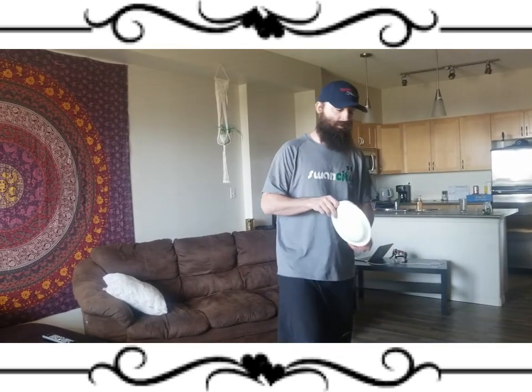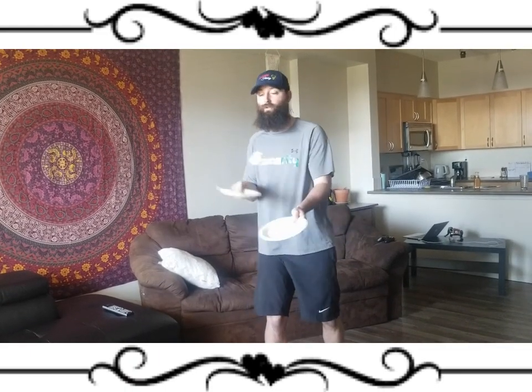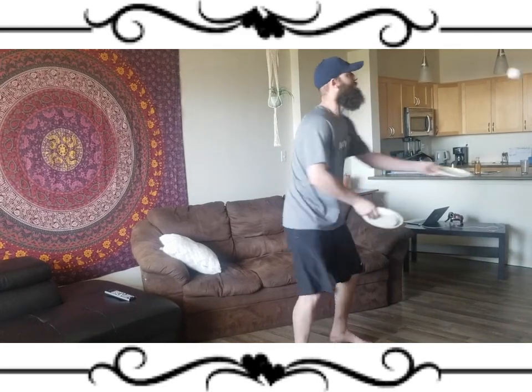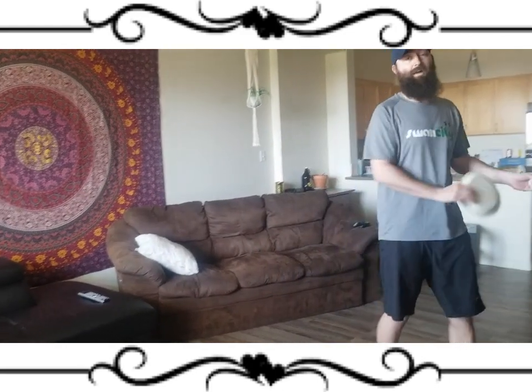If you're having trouble with it, grab a couple paper plates. What you're going to do is rest it on the one paper plate and try like this. One, two, three, four, five, six, seven, eight, ten, eleven, twelve, thirteen, fourteen. I did better that time.